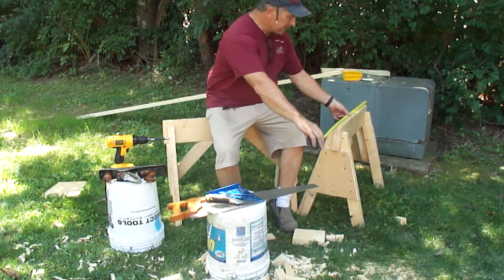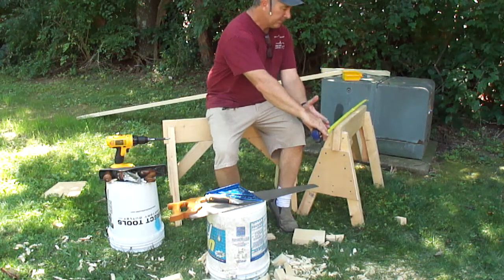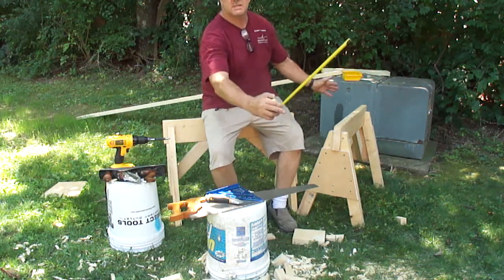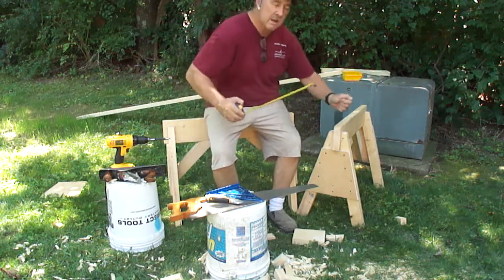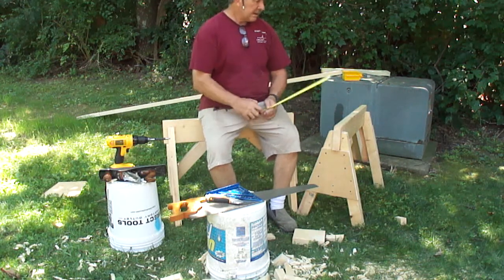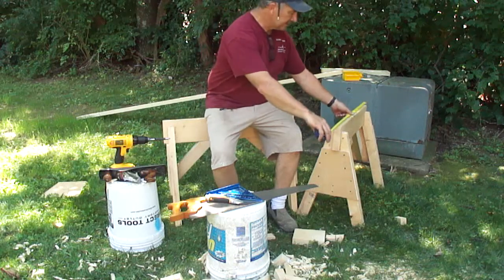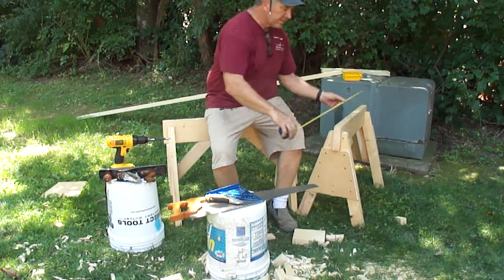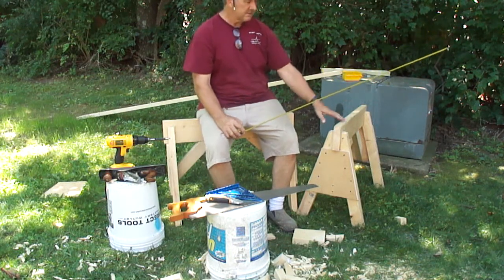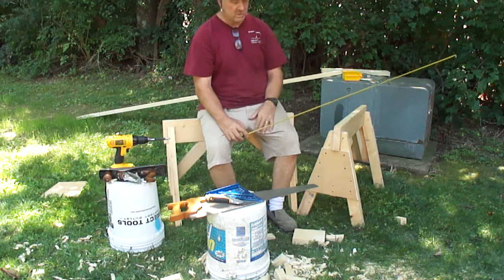32 isn't bad. You could do bigger. A sheet of plywood is 48 inches. 32 gives you pretty near the edge. I don't really like horses that go all the way out to the edge of a sheet of plywood because I run my saw guide and they tend to get in the way. I like 32 to 40 on sawhorse length. 36 would have been maybe my preference, so you might want to upsize these if you buy two 10-footers. You may also want to change the height based on the way you work and how tall you are.